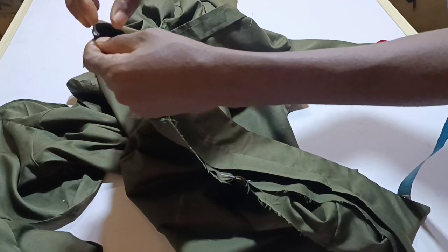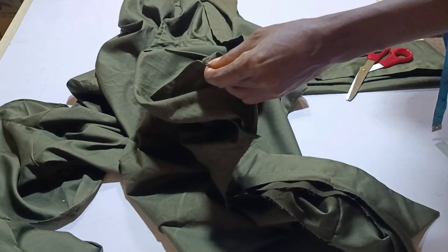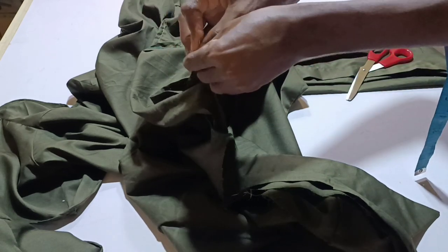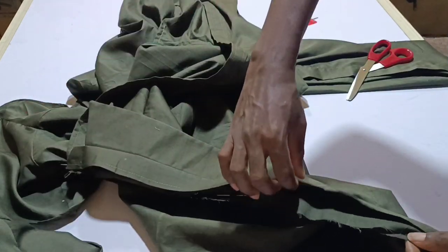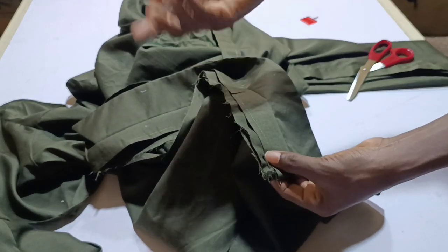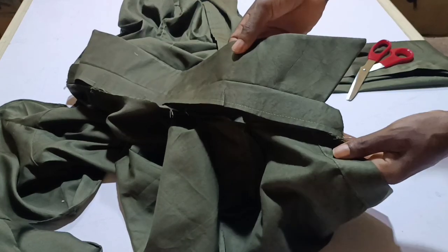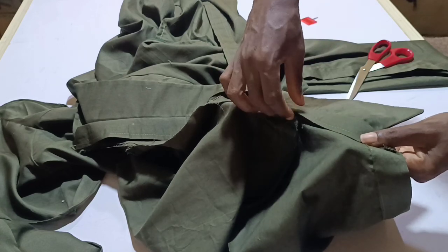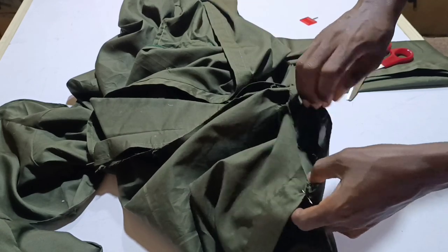Stretch it out and bring it to the other placket, then pin it down. Secure it down with your pins so that it will be convenient when you sew. Sew it down on your seam allowance — please do not exceed the half inch because it's going to affect your collar. Sew it around. After securing it, you will use the other piece to conceal the sewing. This is how it will look outside — sew it down straight.